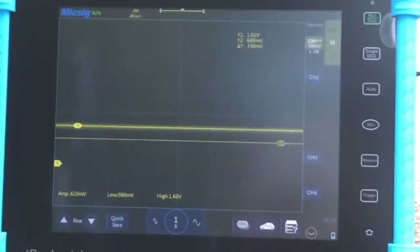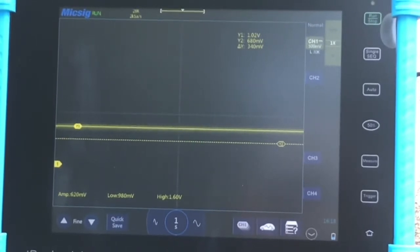Now we're going to bring the engine's RPM up to 2500, and we want to see somewhere between 1.5 volts and 1.9 volts.